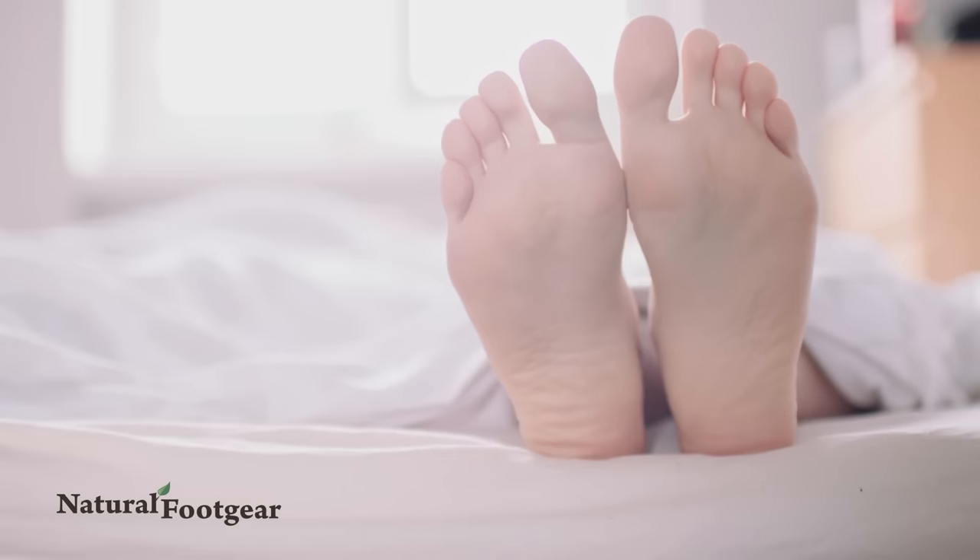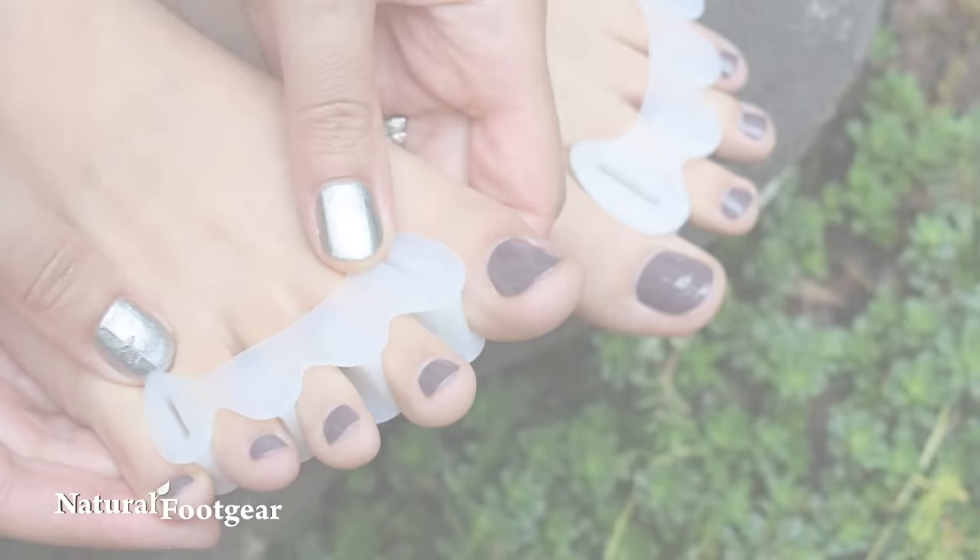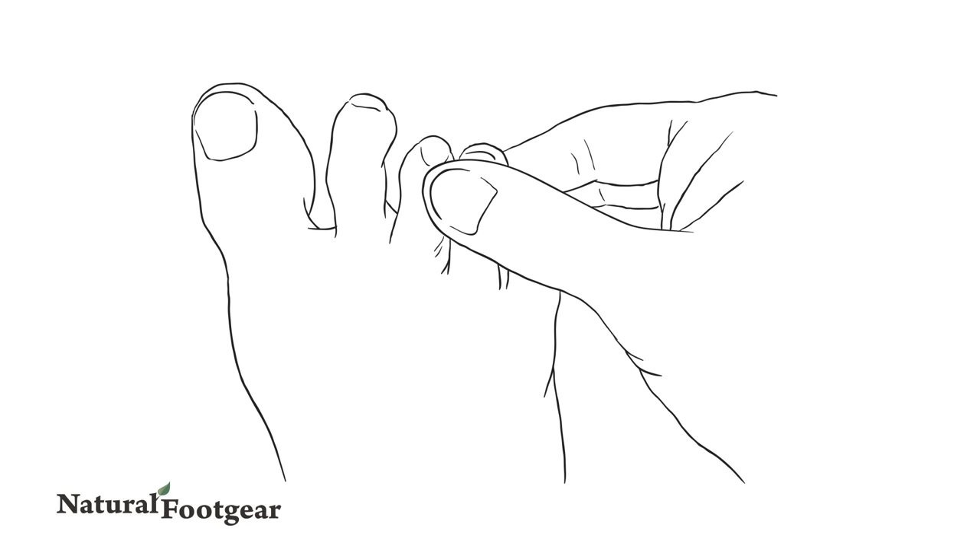In many cases, the abnormal toe shape is not permanent and the crooked toe may be corrected using natural, non-invasive methods. This is particularly true of people who can still fully straighten and realign their crooked toes manually.